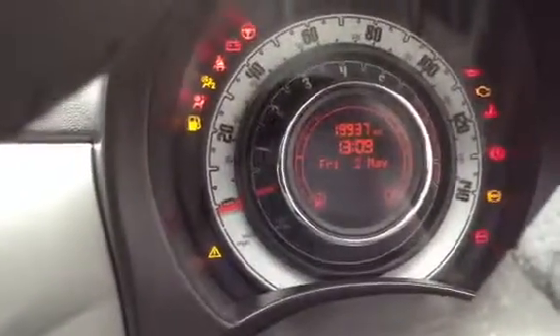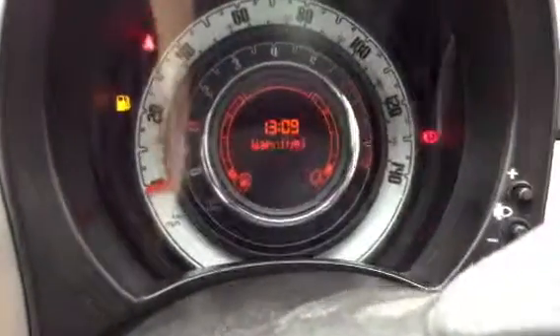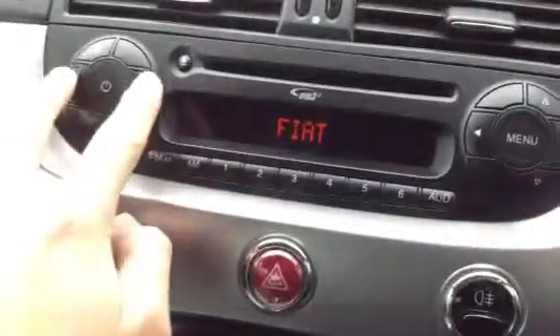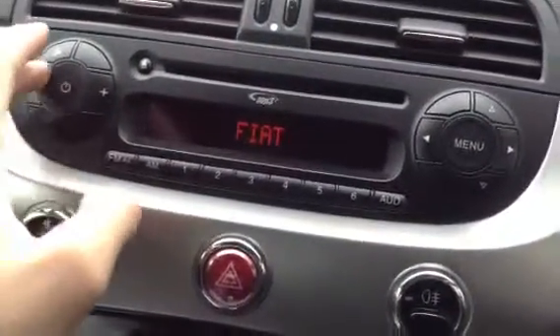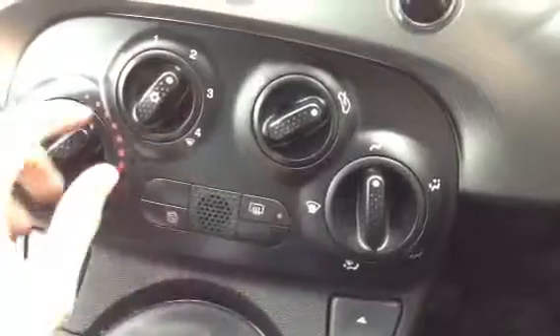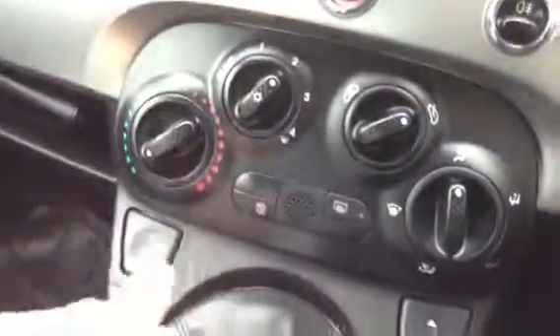Stepping inside the vehicle, you do get two sets of keys. Getting the car started — it starts the first time with no issues at all. No warning symbols appearing on the dash. Multifunction steering wheel works perfectly fine. The system has radio and CD, which sounds great with no problems functioning. You've got all your blowers and the air conditioning works perfectly fine, coming out nice and cold — no problems at all.